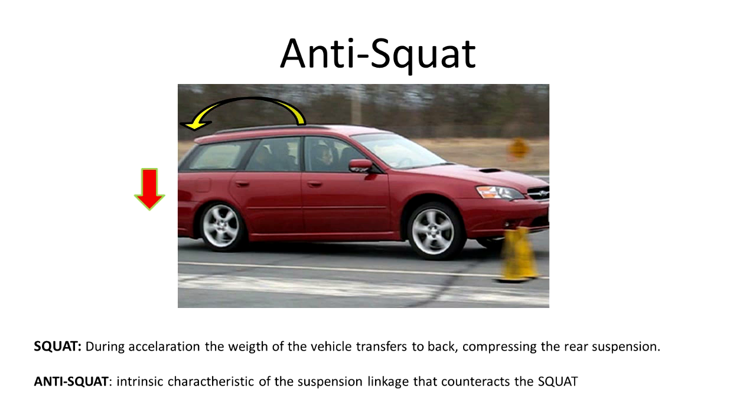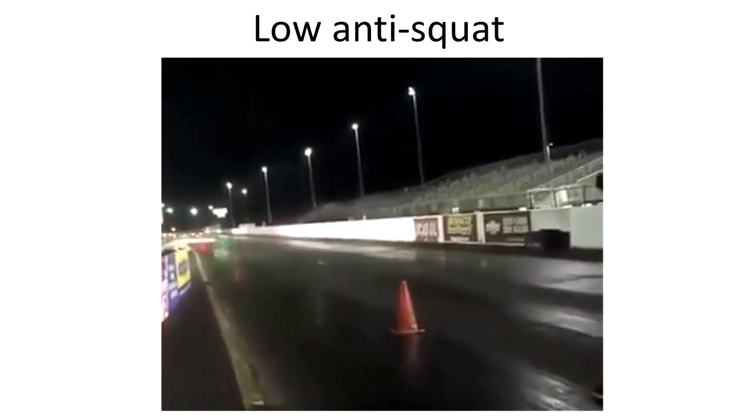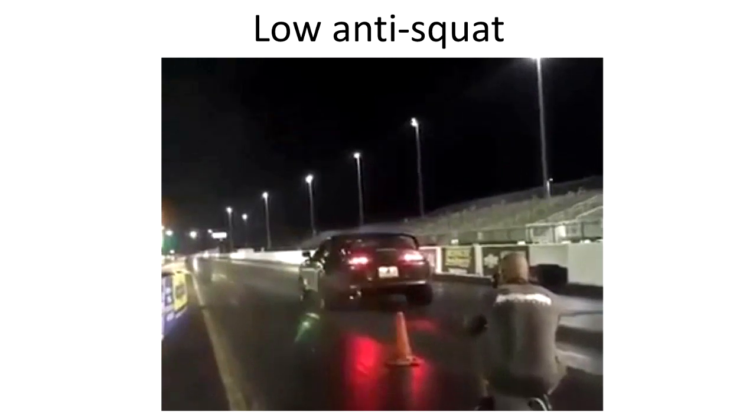This weight transfer — or load transfer — to the back wheels will cause a squat of the rear suspension. This squat force is dependent on the acceleration. Anti-squat is basically an intrinsic characteristic of the suspension linkage that counteracts these squat forces. When you get a good balance of anti-squat, you completely eliminate these squatting forces.